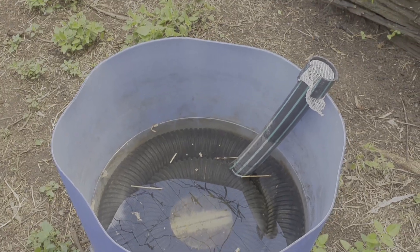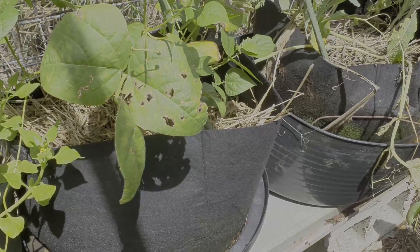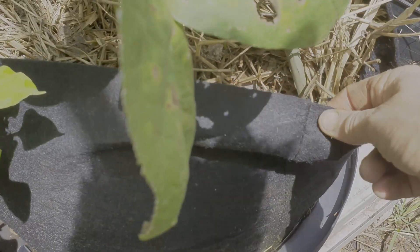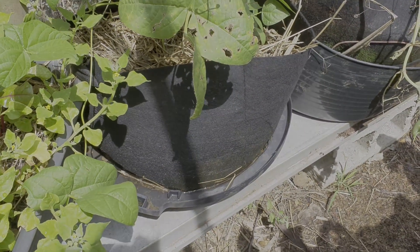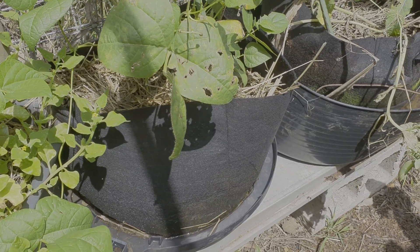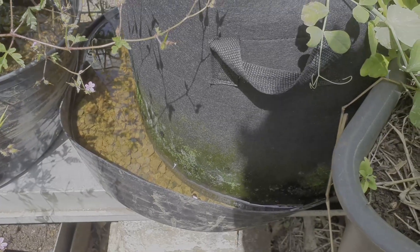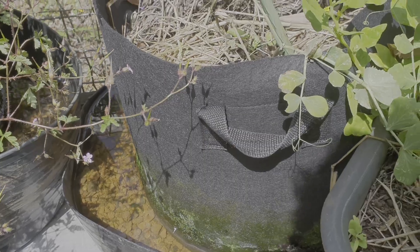These are air pruning beds. This is just a fiber material — like a root pouch that you would buy — and you fill that up and then sit it on a base of some sort. Again, put scoria rocks in. Here's one that's got the rocks — you can see we've just had a massive downpour which is why these are full; normally they're not that full.